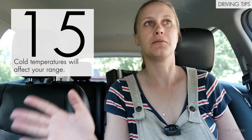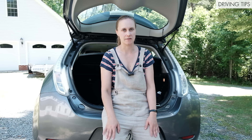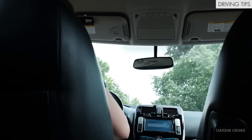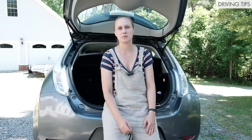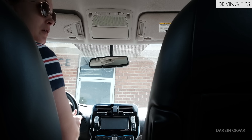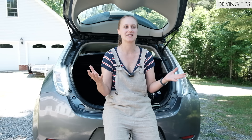Cold temperatures are going to affect your range. We recently bought this car — it's spring, early summer — so I know it'll affect things when it gets colder; I just don't know how much. Range anxiety might be a bit overstated, especially if you have a newer EV with say 200 miles of range. Unless you have a really long commute, you're going to be fine. On the other hand, with something like this — a used EV with a small battery and about 17 miles of range — it can be a little more anxiety-inducing.